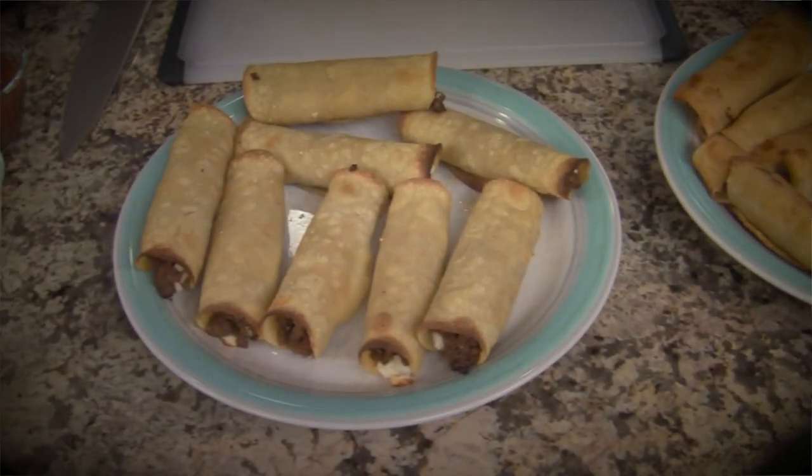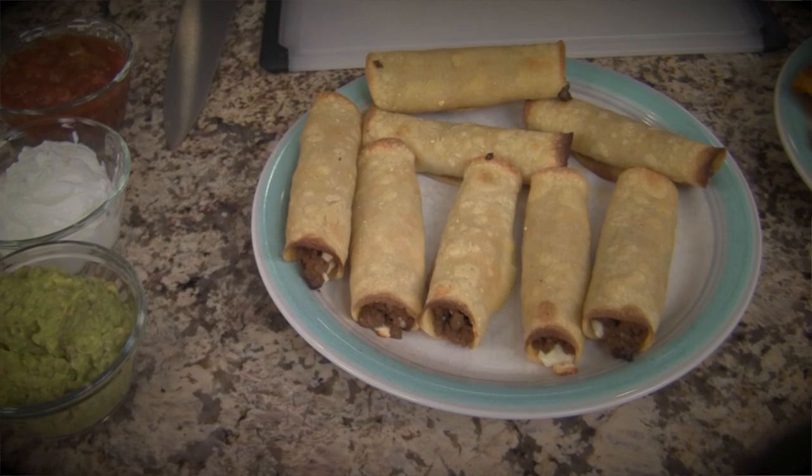Hi everybody, I'm Rockin' Robin, and today I'm going to show you how to make ground beef taquitos. These are great for the Super Bowl — if you want to have a little party, these are a great appetizer to serve. I'm going to show you two ways to make them: the traditional way where we fry them in oil, and also how to bake them in the oven.